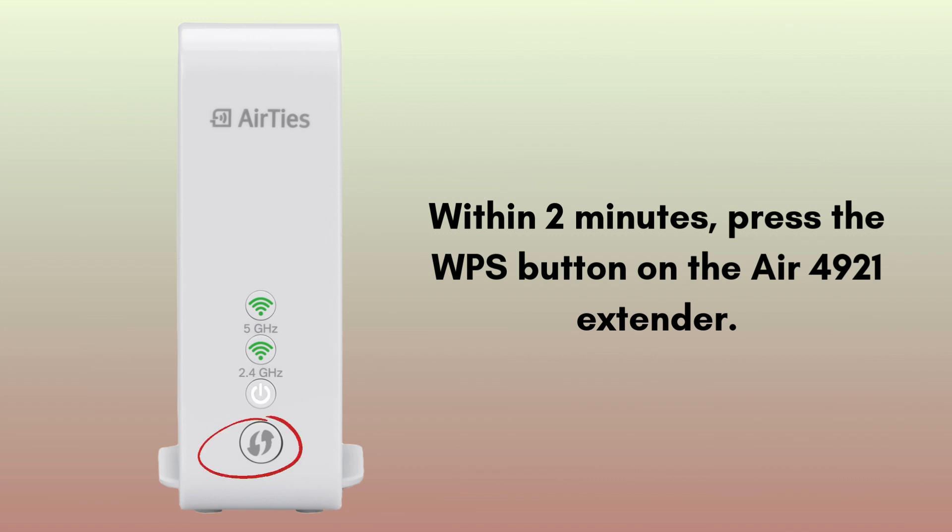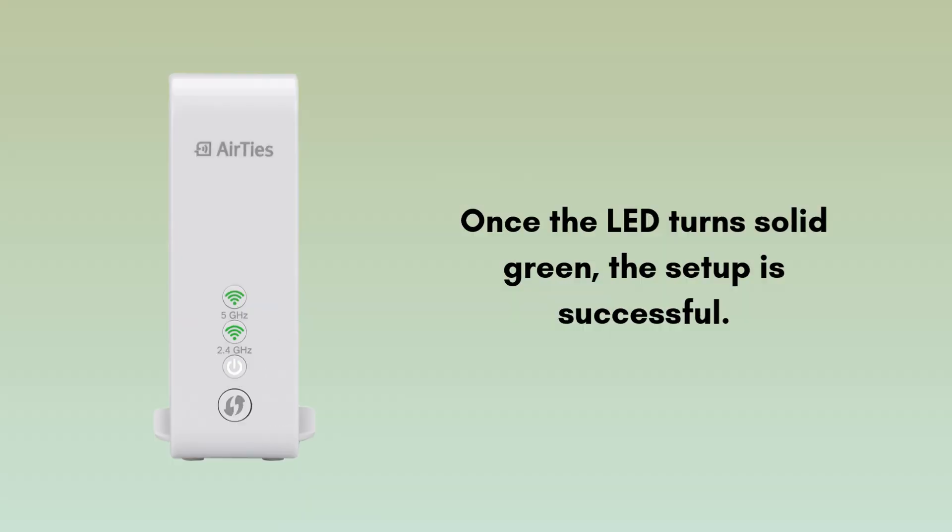Then find the WPS button on the extender. It's located on the front side of the extender. Within 2 minutes, press the WPS button on the Air 4921.